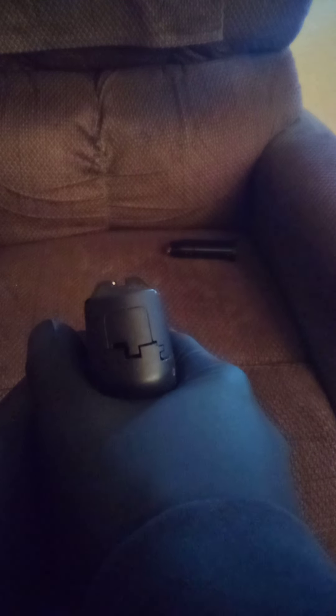I haven't shot it in a while because I haven't been shooting in a while, but you can kind of see your sights — you got a white dot. The upgrade for this is the Toro slide. Mine was the older one with the Bomar-style sights. I do like these Glock sights a little better.